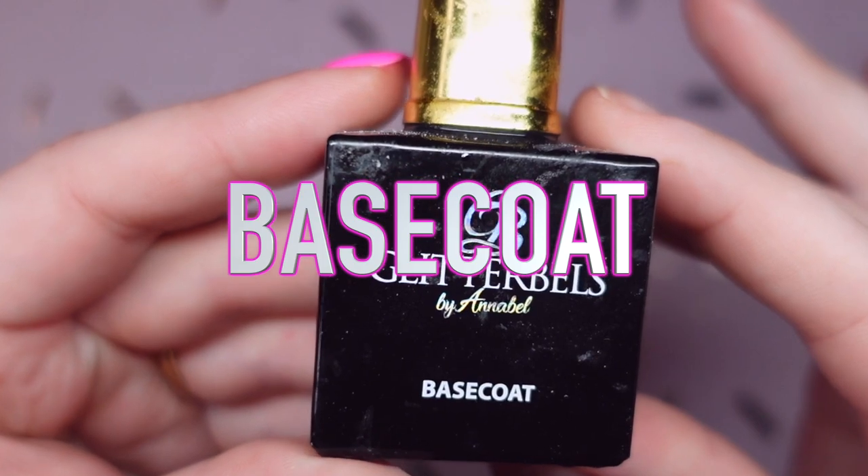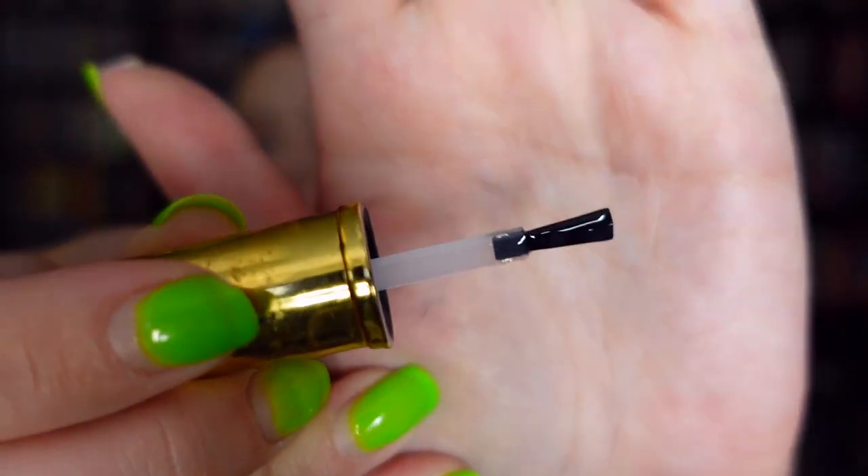Moving on to the base coat — it has the same kind of brush as the primer. All of the products in these bottles have the same basic nail polish brush, which I don't really have a problem with. When you're applying gel polish, you can continue to work with it since it doesn't air dry. With flat brushes like these, if you push them all the way down onto the nail, they fan out and kind of create the same shape as a cuticle. They're nice and flexible and don't leave drag marks.